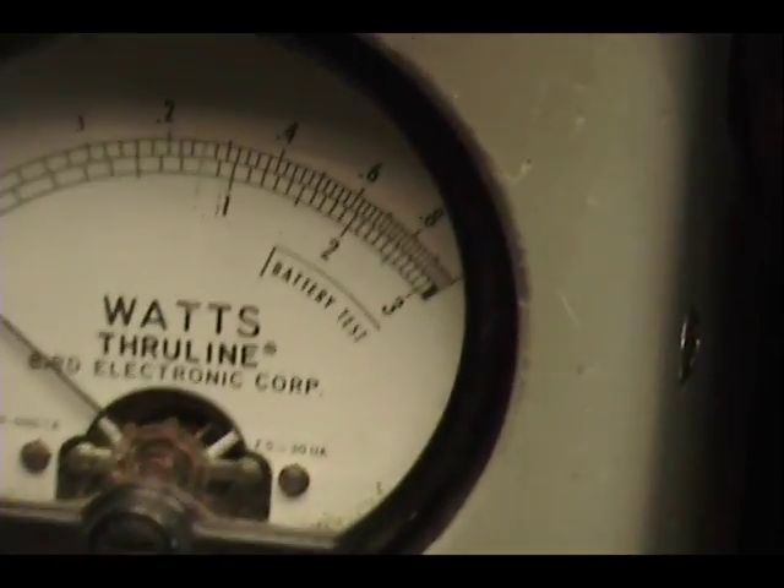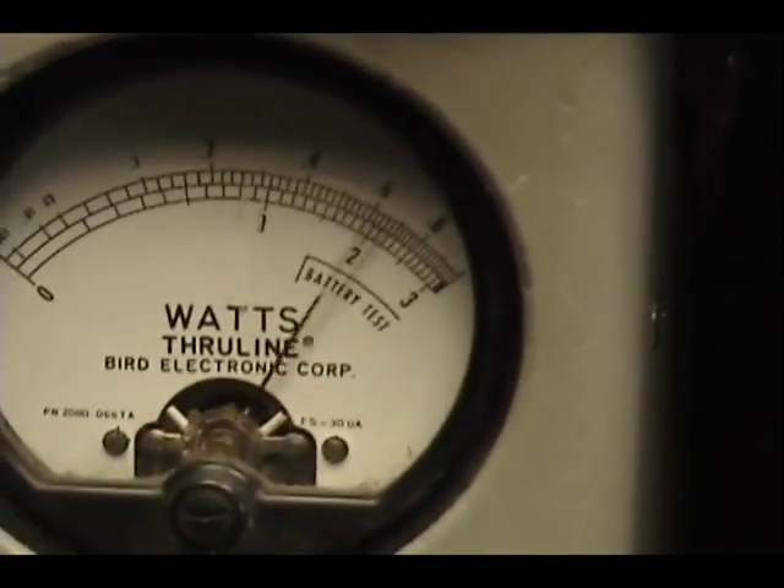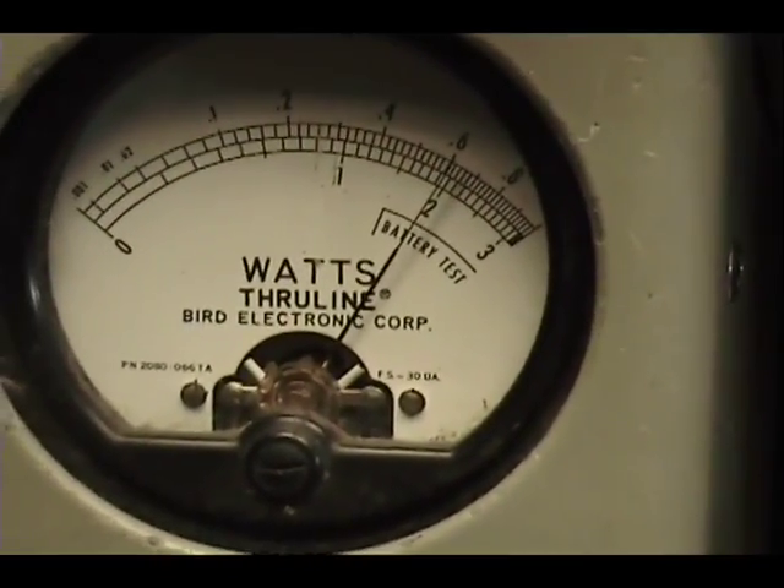Now I'm going to change this to a 100 watt scale. And now we're going to take and turn the power up. And we're right about 60 watts there.